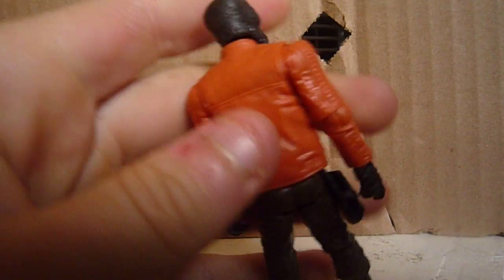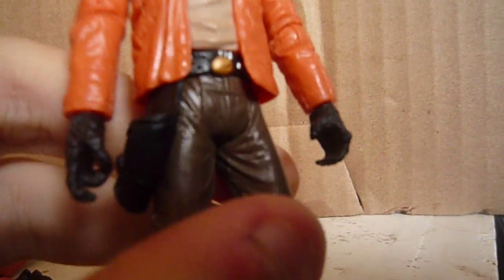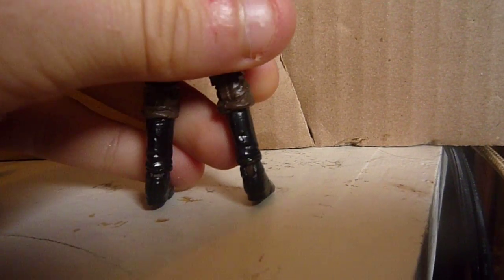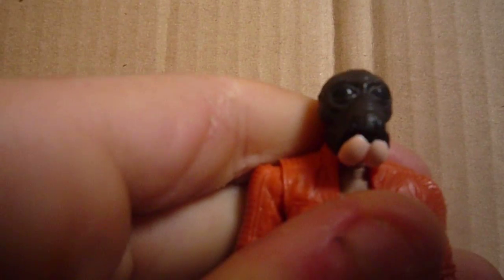The detail on him is really nice — the detail on his jacket, shirt, belt, pants, and boots is pretty good. The face sculpt looks a lot like the character; it's pretty dead-on.